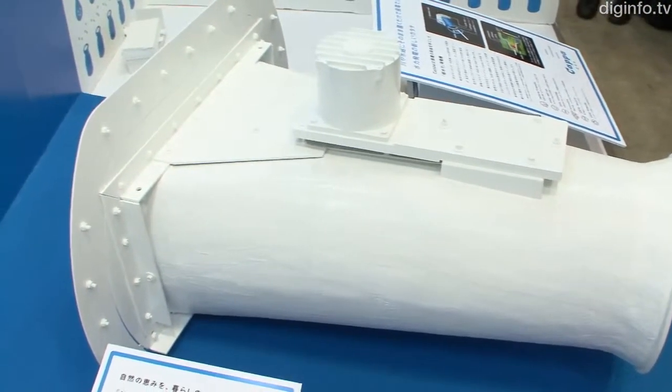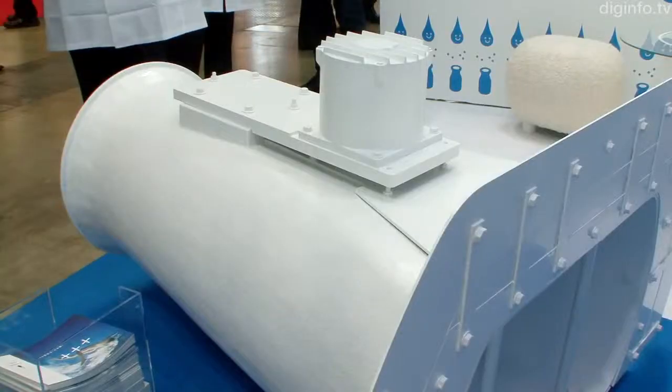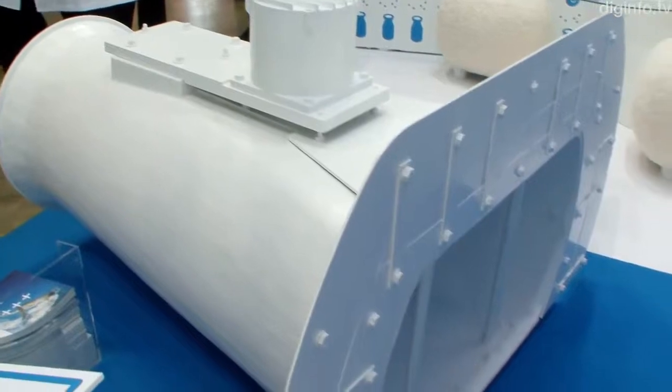As this system relies on the natural current of the waterway, its uptime is virtually 100% and the machine itself is completely recyclable.